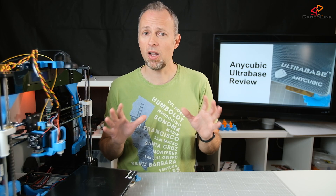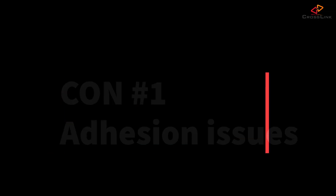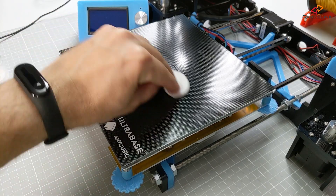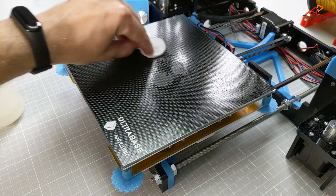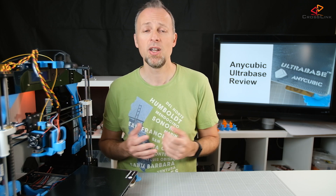Now let's have a look at the cons of the Anycubic Ultra Base. Con number one: the promised increase of stickiness from the coating is actually not that much. I still had issues printing PLA on the Ultra Base, so I finally started using my own glue solution to improve the adhesion. Check out my video about how to make homemade glue that works perfectly with glass from ingredients you will already have in your kitchen.